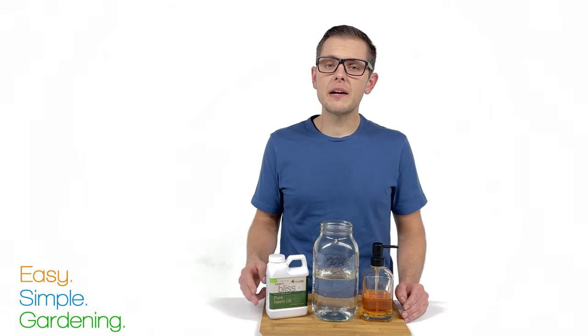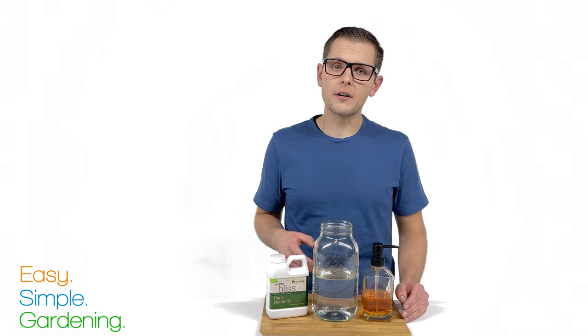The solution we're making is 1.5 teaspoons of neem oil per quart of water. A quart is 4 cups. If you want to experiment with a stronger solution, that's fine, but I wouldn't do more than 2 teaspoons per quart to minimize the chance of leaf burning.